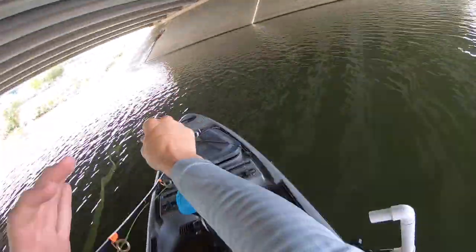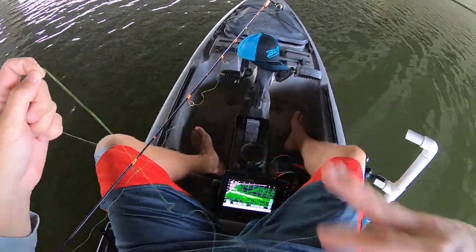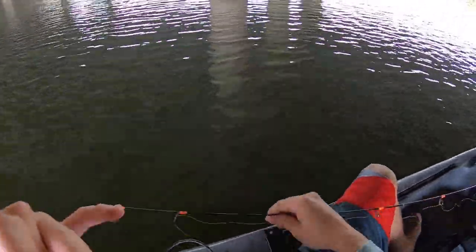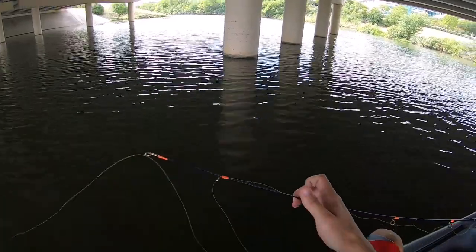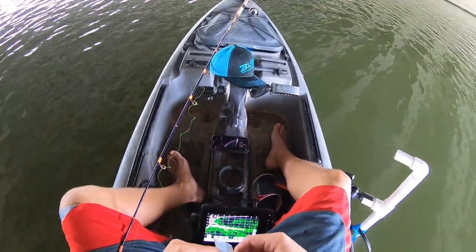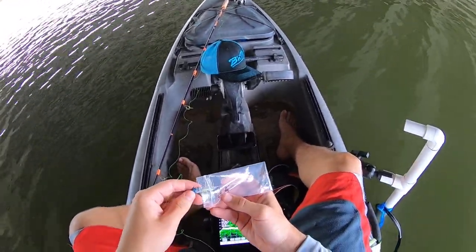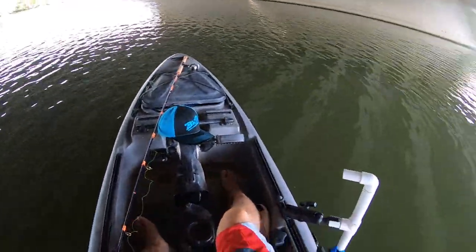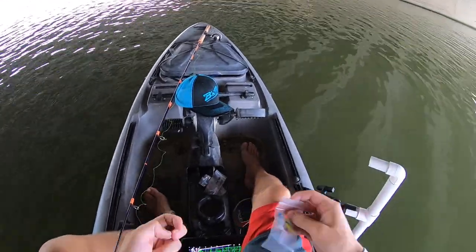It's still summertime, so these fish are gonna be a little finicky. I'm gonna put those hand ties on and I know they're gonna do well with the finicky bite. Highly recommend checking Camo Joe out — long-time supporter of the channel, makes some great jigs. He'll be linked down below as always.